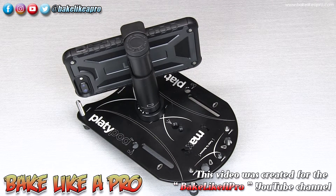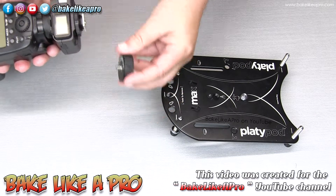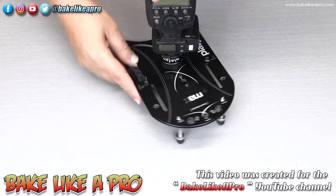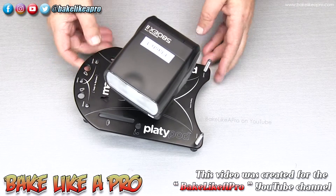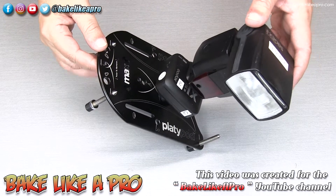Here's another really popular scenario: you're going to use off-camera flash but don't have anywhere stable to set it. So you use your Platypod — grab the riser, screw it into the bottom of the flash, lock it in. Look at how well built that is. Feed it onto here, place the Platypod anywhere, lock it in, and you're ready to go. Super solid — a great option if you're using a flash in an unstable area.